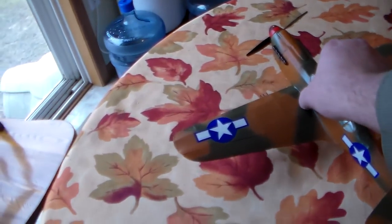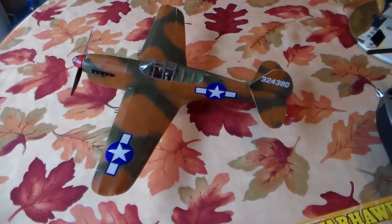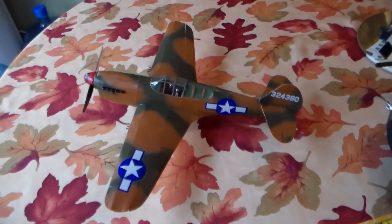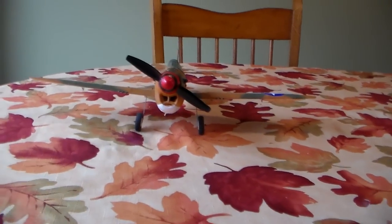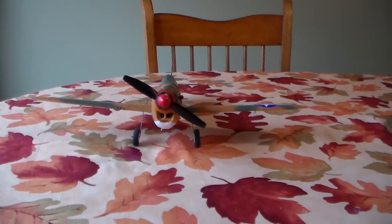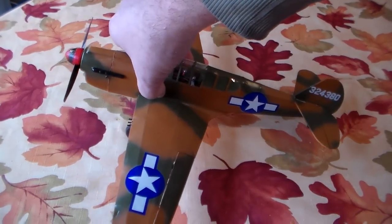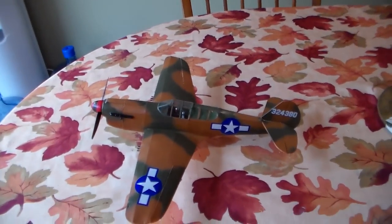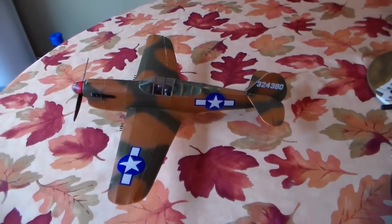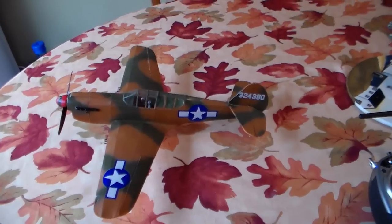I was very surprised at what kind of power this thing put out. It lifted right off and cruises at less than half throttle. I did not put the recommended dihedral in the wing — I knocked it back to about a half inch — and I would say I should have put more dihedral in it, but it's okay. We've got some ultralight foam tires on it now. The weight of this plane is right at three and a quarter ounces with the battery — flying weight — which is arguably a little heavy. But the times I've flown it has been in five to seven mile an hour winds and it bucks the wind great. It's very predictable, loops nice, rolls nice.